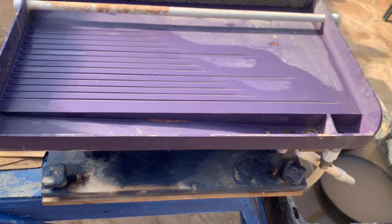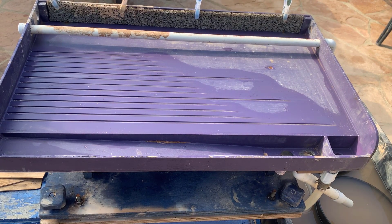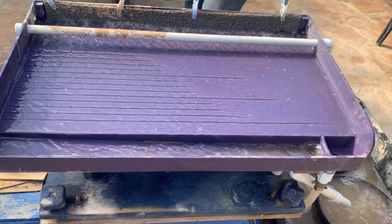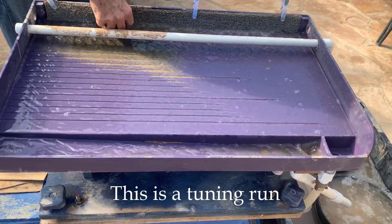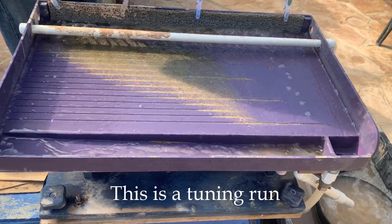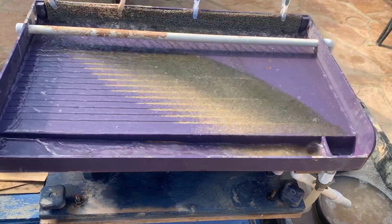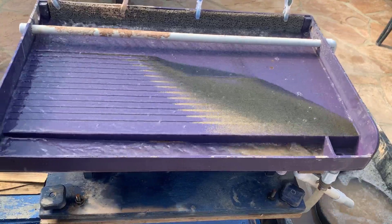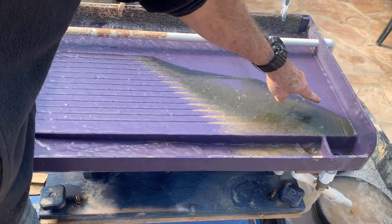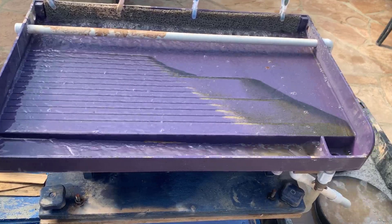Having run this a bit I have a feeling for how I want it to run. I'm going to run a little bit of sand through it without gold first to get it tuned up. What I'm trying to do is get the water flow rate and slope of the table right. I can tell the water flow rate is inadequate — a lot of the material is going the wrong way, so I'm not getting very good separation. I can increase the slope of the table or increase the water flow.